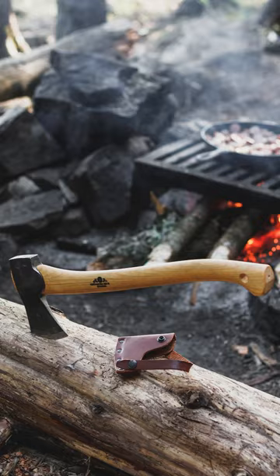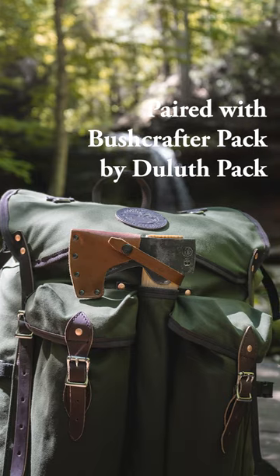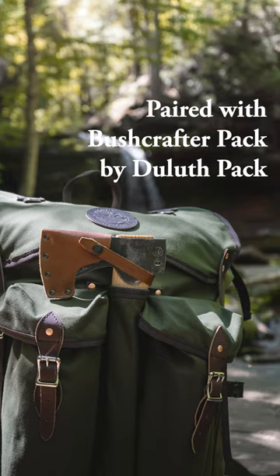It's got a nice light small head that is big enough to process some decent size wood. It has a shorter handle — not too short and not too long. It fits great inside a pack. This is just a great all-around axe for most camp tasks that you will come across in a weekend out in the wilderness.